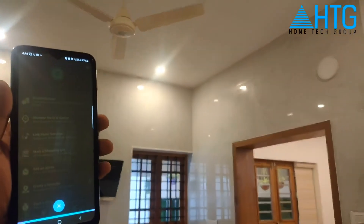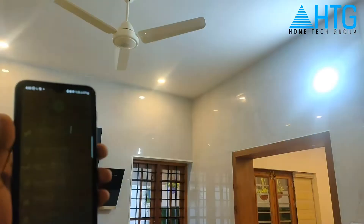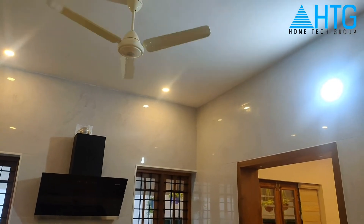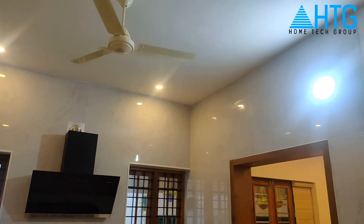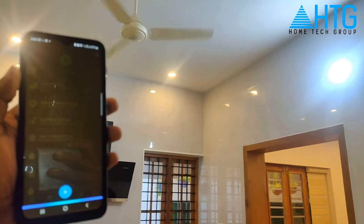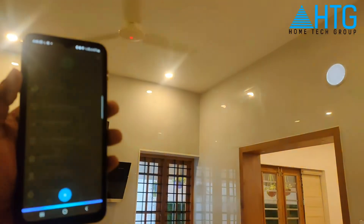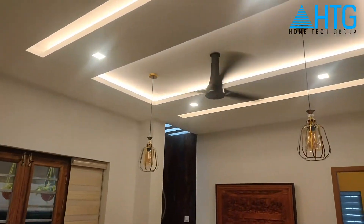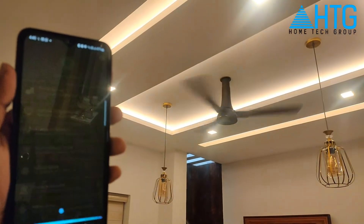Alexa, turn on kitchen. Alexa, turn off kitchen. Alexa, turn off dining.